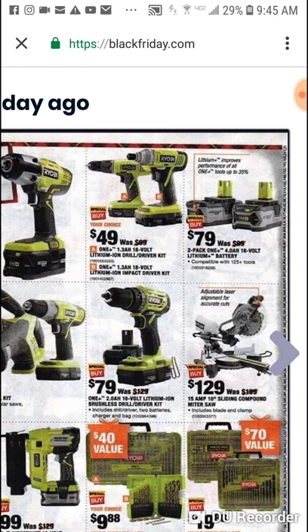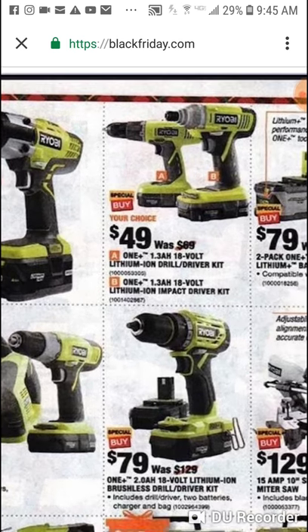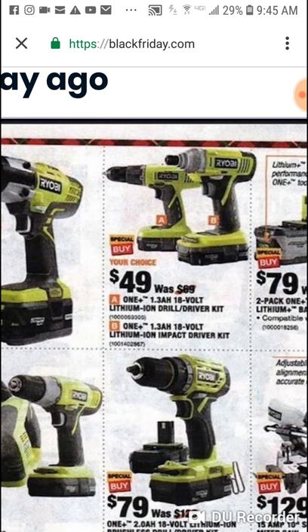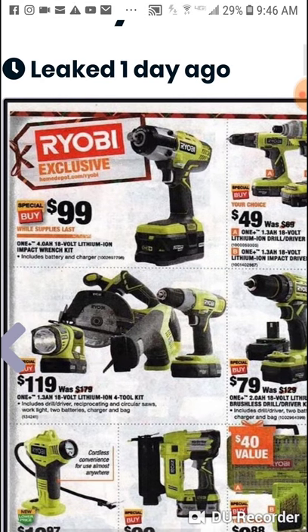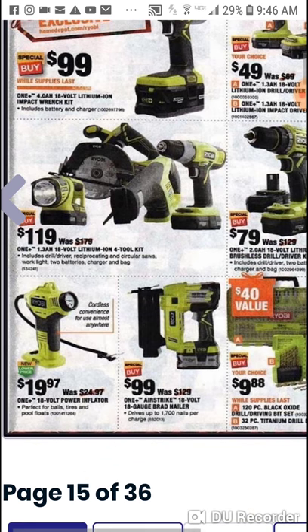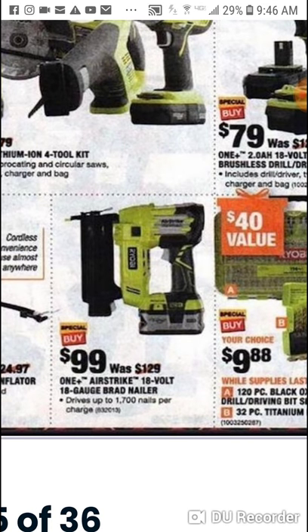$79 for two 4 amp hour batteries — if you're looking at Harbor Freight, this is a good comparison. $49 for an impact driver, $49 for a drill driver, you get a 1.3 amp hour battery, and it says kit so you're probably getting a charger too. $119 for the Ryobi four tool kit — that's not happening. $99 for the brad nailer — Ryobi nailers are pretty good and you're getting a 4 amp hour battery. That is a good deal. 18 gauge brad nailer — bare tool is about $129, but here you're getting a battery too.